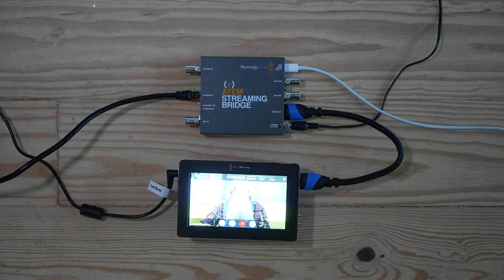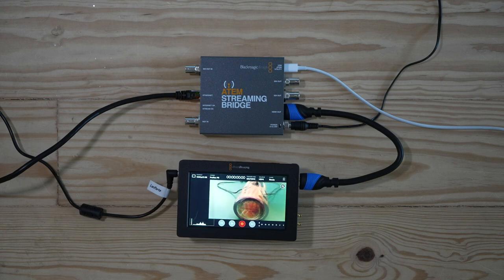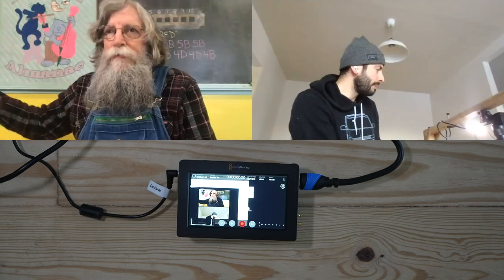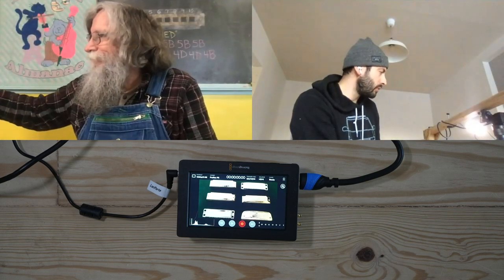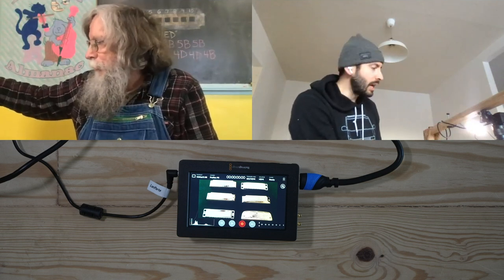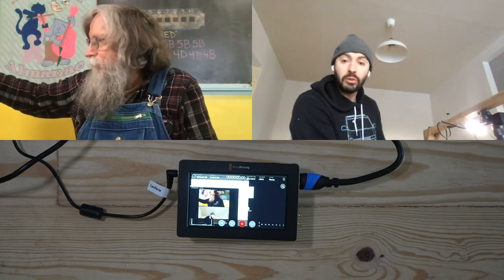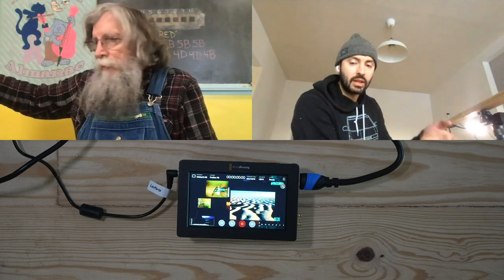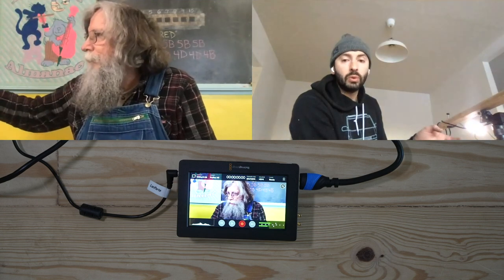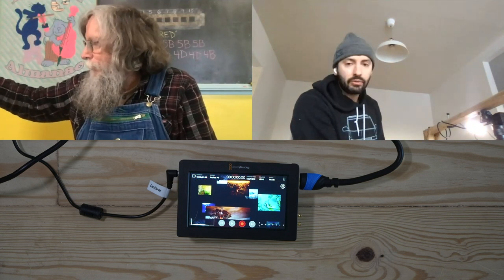There it is. Awesome! So in this scenario, for those considering buying a streaming bridge, what's cool about it is my dad has his ATEM Mini Pro with multiple cameras, and he can send it to my streaming bridge. Instead of this monitor, I could send his signal into my ATEM Mini Pro, add other content, and then stream it to the web. I can even bring it into Wirecast, OBS, or Remix to add graphics or run videos.